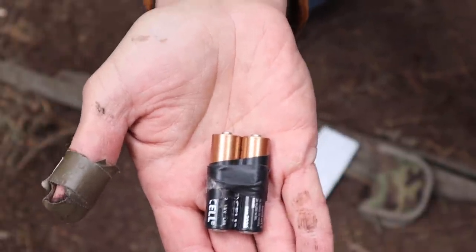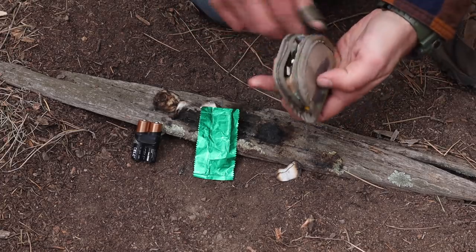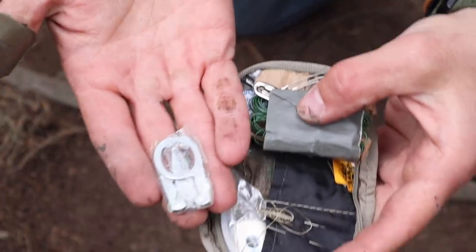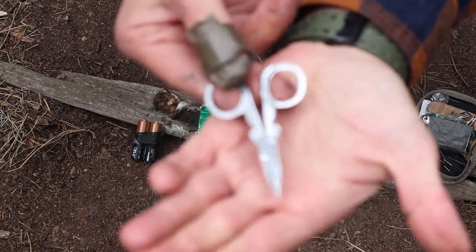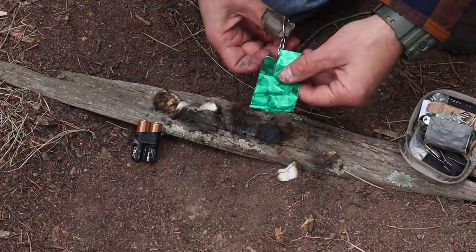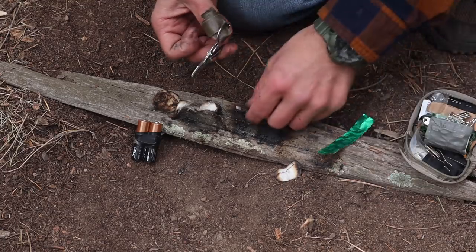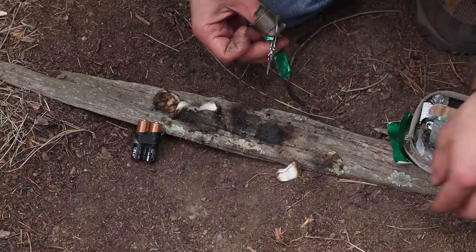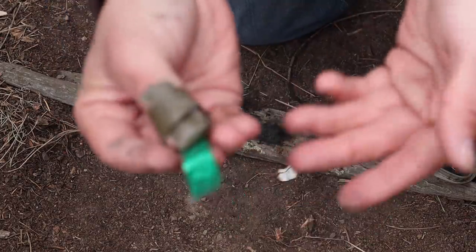I grab my SERE sewing kit, open it up, and pull out the little sewing scissors at the top. I cut my gum wrapper into thirds to give me a few opportunities in case the first attempt doesn't work right away. I place the three pieces under my sewing kit so they hold in place.